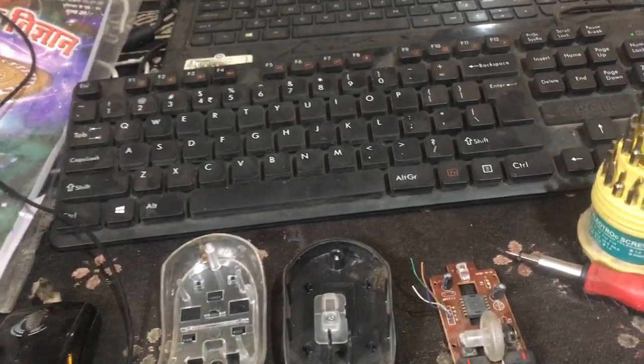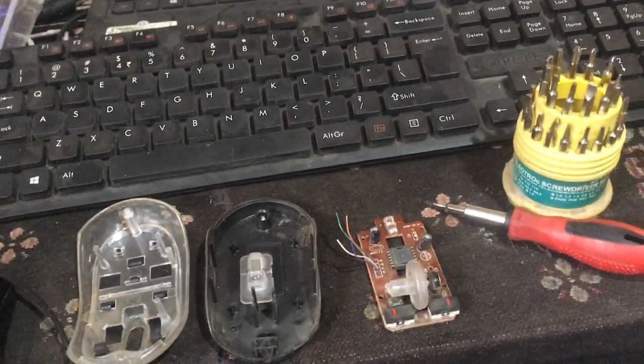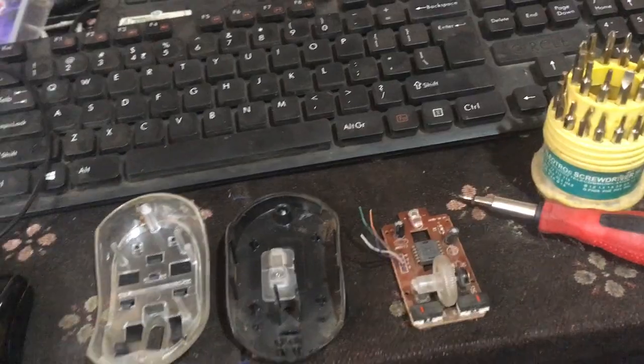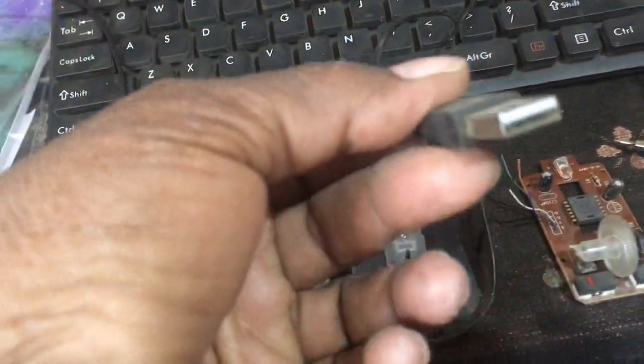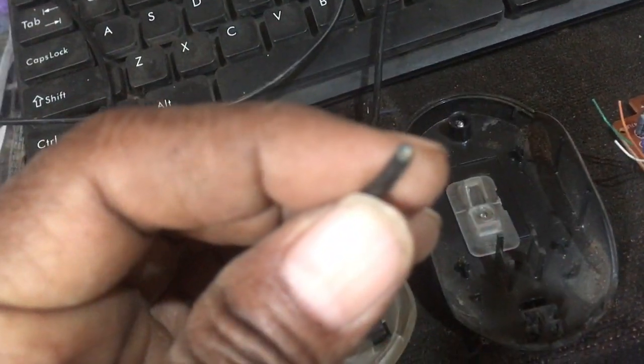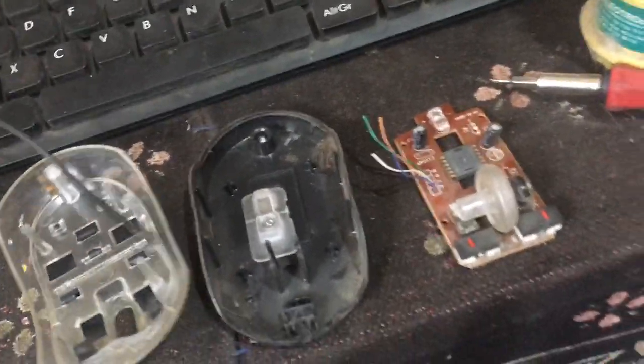Today I have opened the computer mouse and did a little scavenging. What I got is this USB cable, which has four wires.